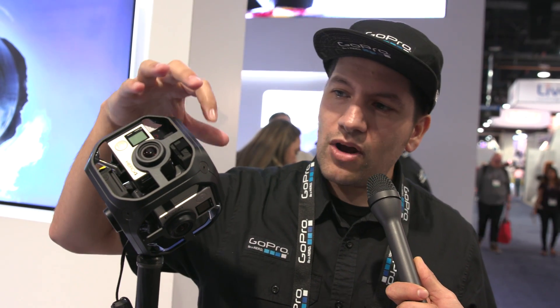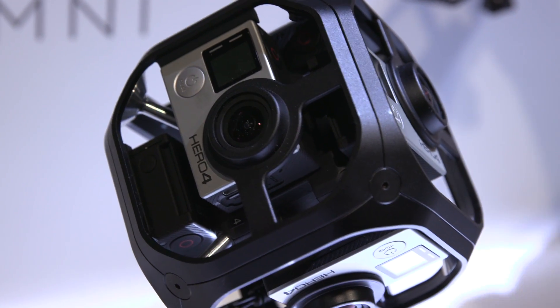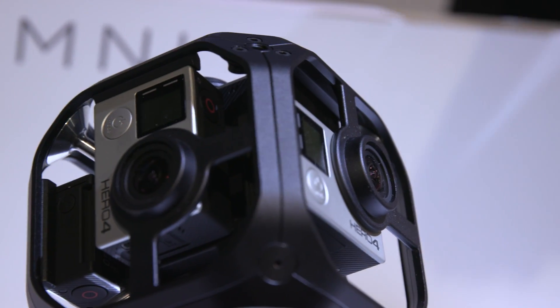We have six Hero 4 Black Edition cameras here that are all gen-locked together. We have one master camera and all the others are slave to that master. One shutter button hit synchronizes all the shutters together, so they're all pixel accurate from one camera to the other.